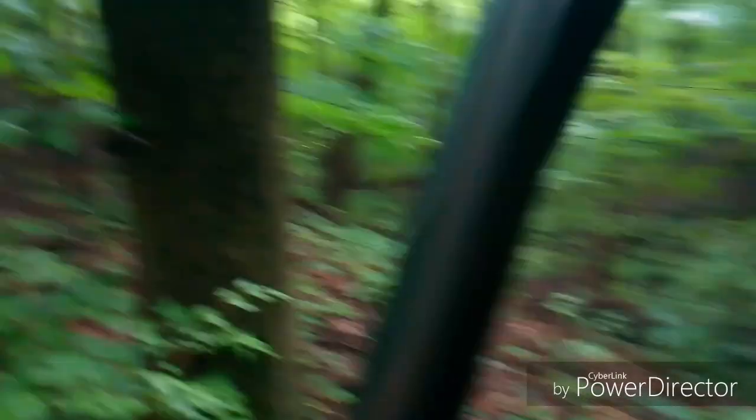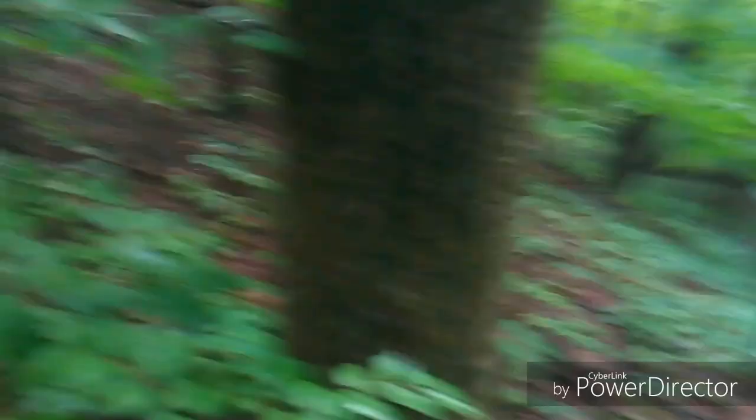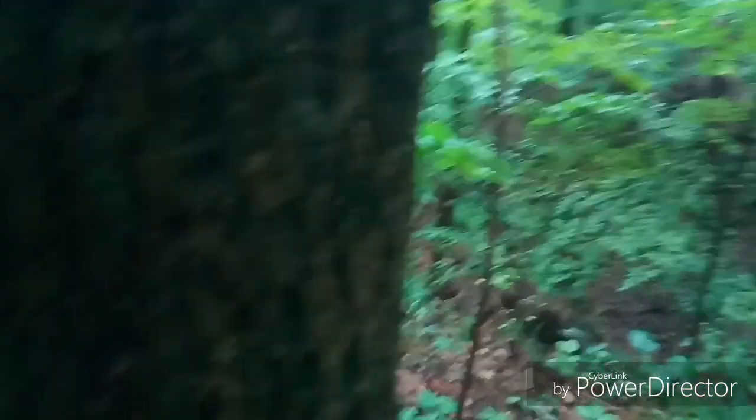So we'll come right over here, set the Marlin down. Brought the range finder with me so we can zero it in. I want it zeroed in at least 25 yards.